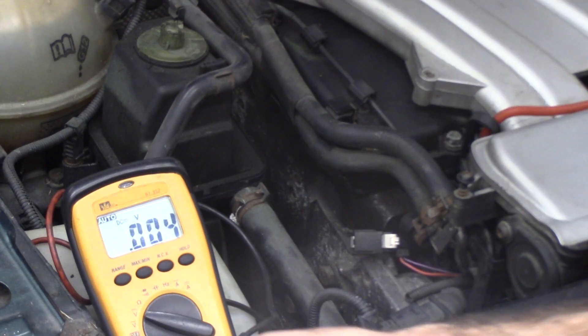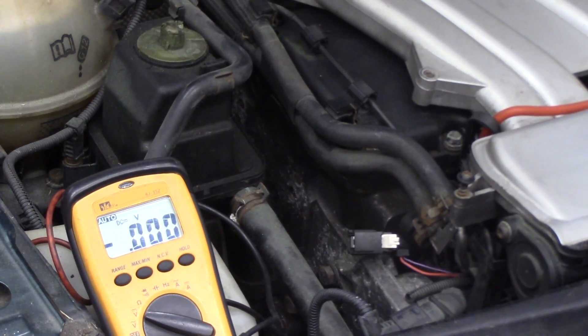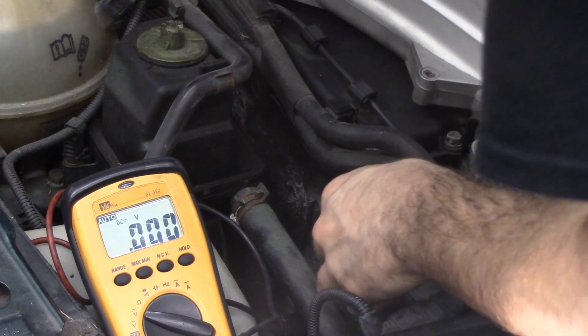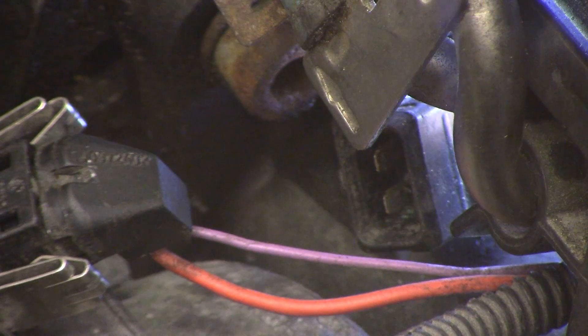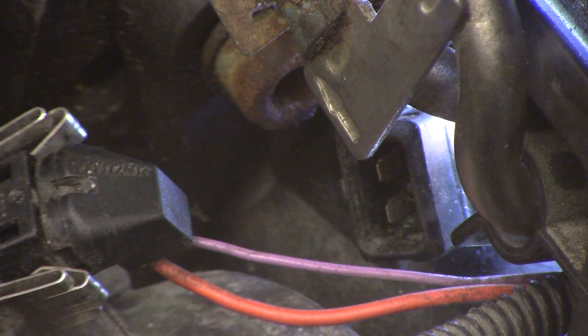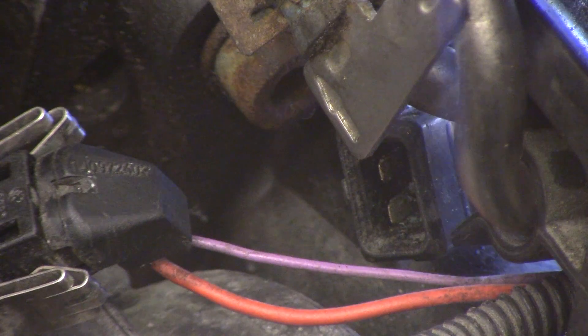Tony, you can shut this off. This injector is bad — number one. It sounds like he broke it putting it in. This connector on this housing is also broken.